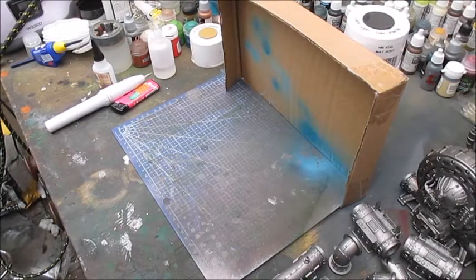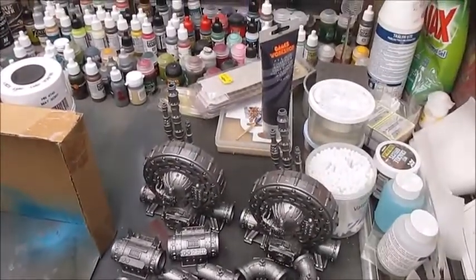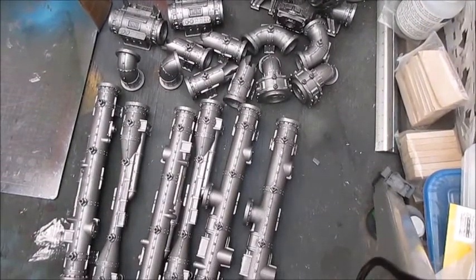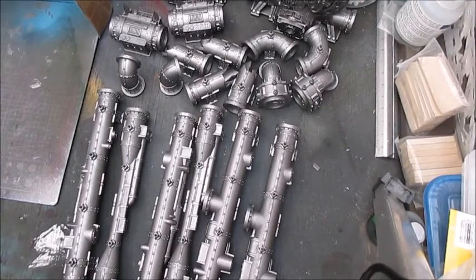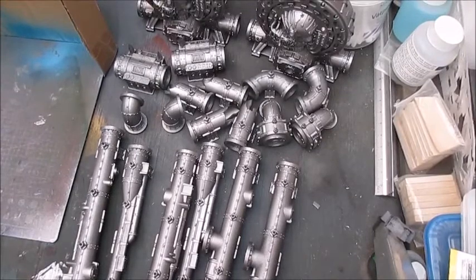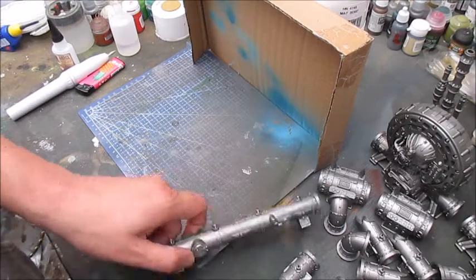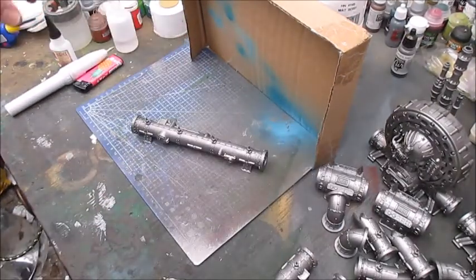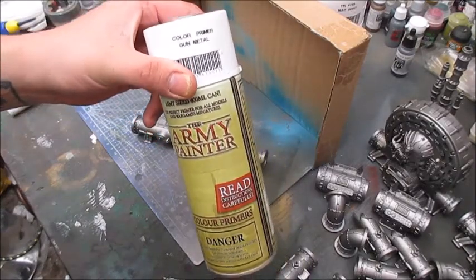Welcome back and thank you for tuning in. Right now on my table I have one set of two hematrop reactors and two sets of promethium relay pipes. In this video I'm gonna focus on how I paint the pipes, and in the next one I'll focus on all the details on the reactors. To make it easier to follow, I'm gonna focus on this specific piece, which has already been primed using Army Painter gunmetal primer.